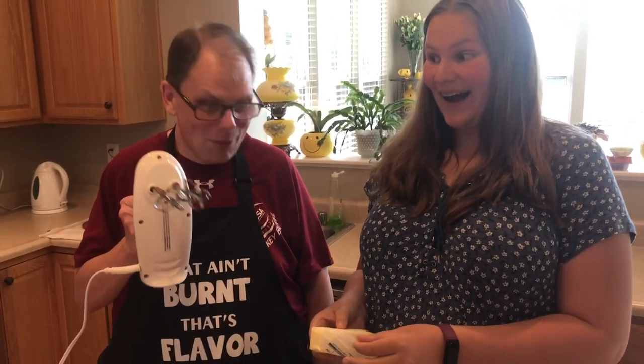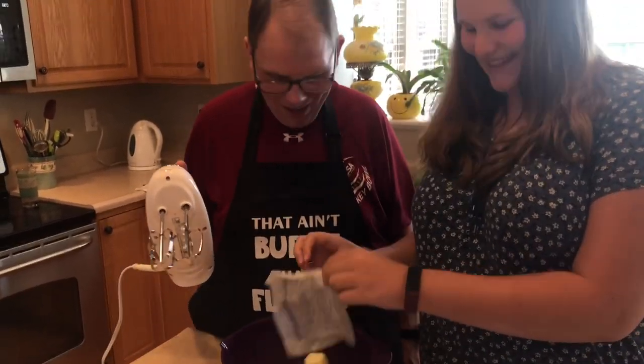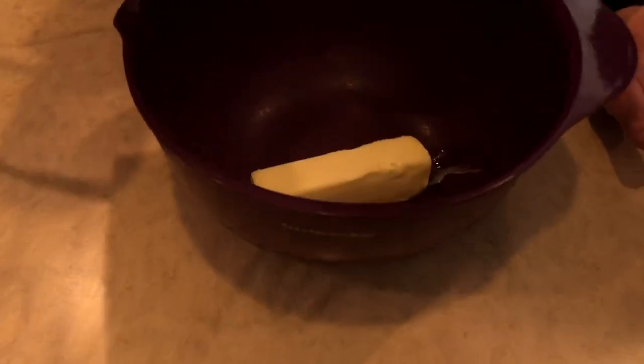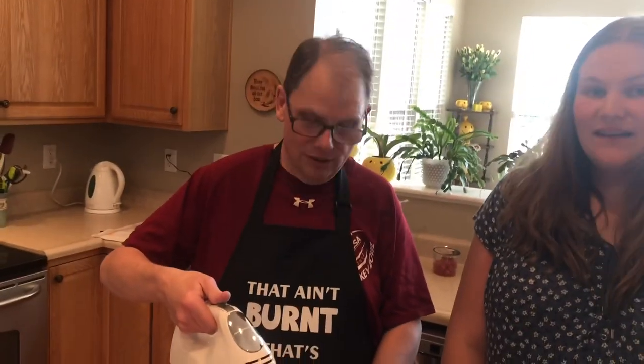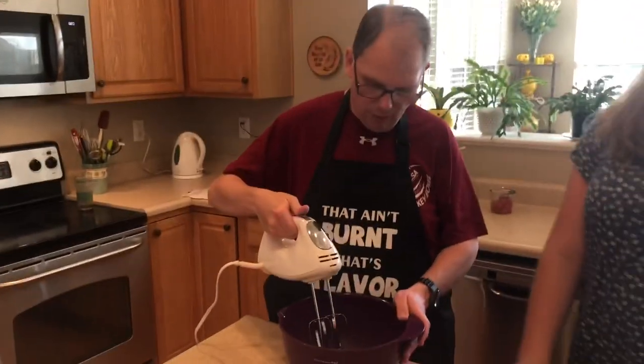Alright, we're back — we have our butter and it's pretty soft. When you bake you really have to follow the recipe very carefully. Normally when I cook I just add stuff, but you have to be careful. The recipe says to beat the softened butter at high speed. I'm afraid I'm going to have butter all over the ceiling — I hate using the hand mixer, so dad's going to do it.